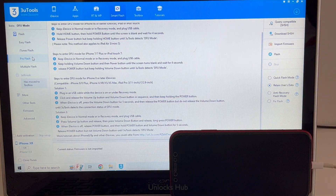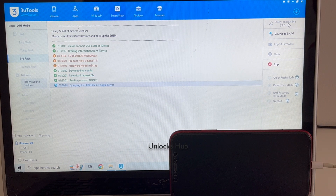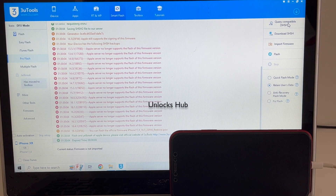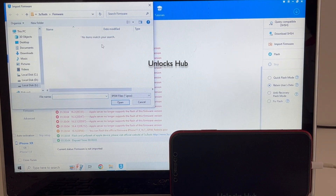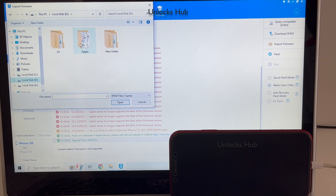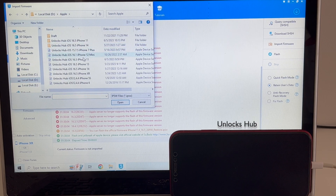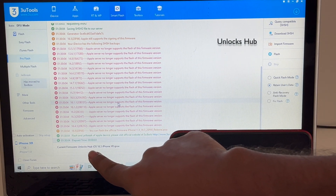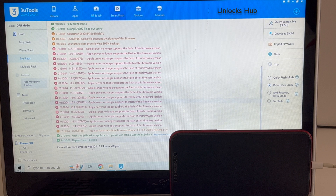It is the same iPhone XR. Click on the query compatible SSH option. Once that is completed, click on the import firmware option. And select the Unlocks Hub i16.5 iPhone XR IPSW. Click open. You can see it says current firmware is Unlocks Hub i16.5 iPhone XR dot IPSW.